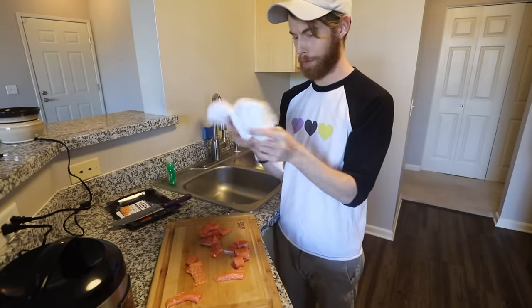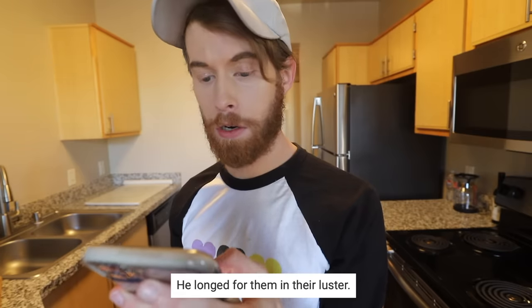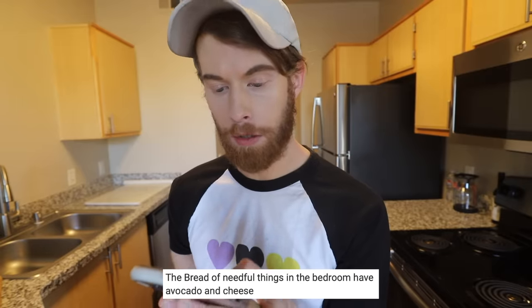What are these towels? It's putting more water on my hands than taking off. Step five: he longed for them in their luster. If you're watching this, I did not long for them in their luster. The bread of needful things in the bedroom have avocado and cheese. I luster one time and now you're all kneading? 100% whole grain. You're 100% a whole mood. Why have all the ingredients been in my bedroom? Did you know about this? So we're making a Philadelphia roll — it's always sunny there. Tighten with a bamboo pad or do not. I don't have a bamboo pad.